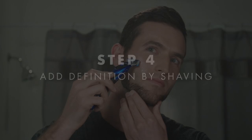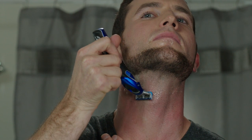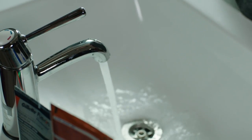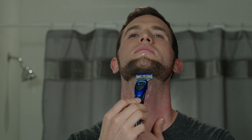I still need to add definition by shaving. Many guys prefer to shave in the direction that the hair grows — with the grain — and then follow up with strokes in the opposite direction. However, since facial hair tends to grow in different directions, you'll almost always be shaving both with and against the grain. Every few strokes, I rinse my blade with water to keep it clear of any gel or loose hairs, so nothing blocks the razor's path.